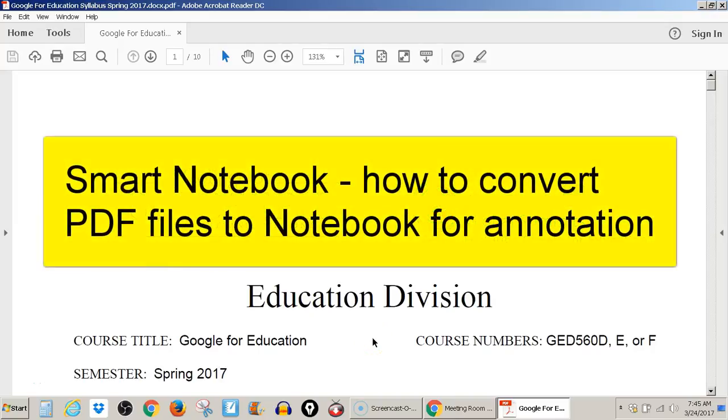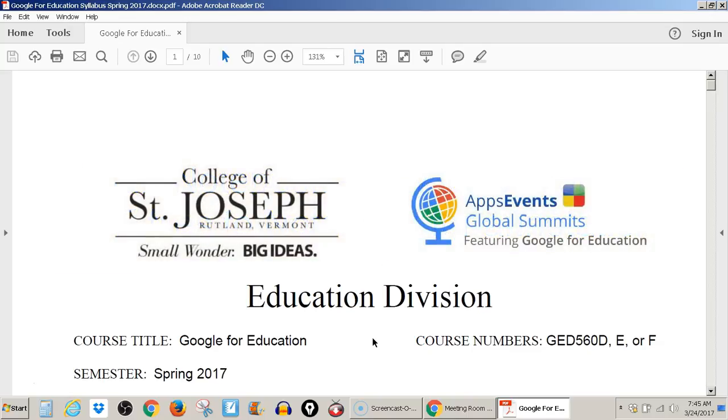This is a video about how to bring a PDF document into Smart Notebook so that when you mark up the PDF with Smart Ink, the marks and the annotations will move with the page as you scroll it.